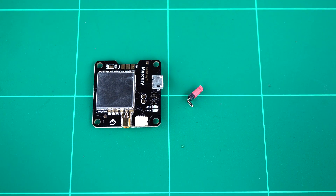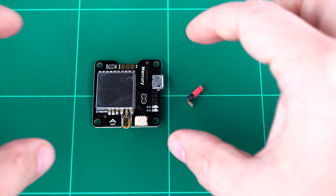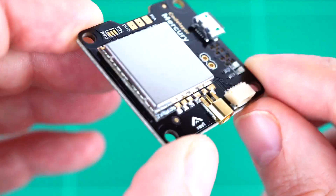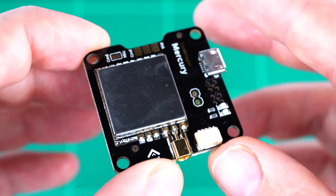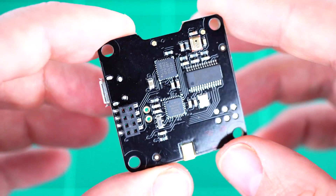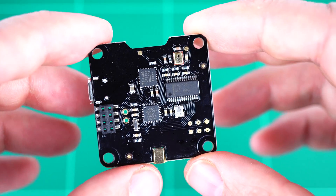Taking a closer look at the Mercury Video Transmitter and OSD board, now that it's out of the packaging, we can see that the Video Transmitter module is on the top of the board, and on the underside is the on-screen display and microphone.